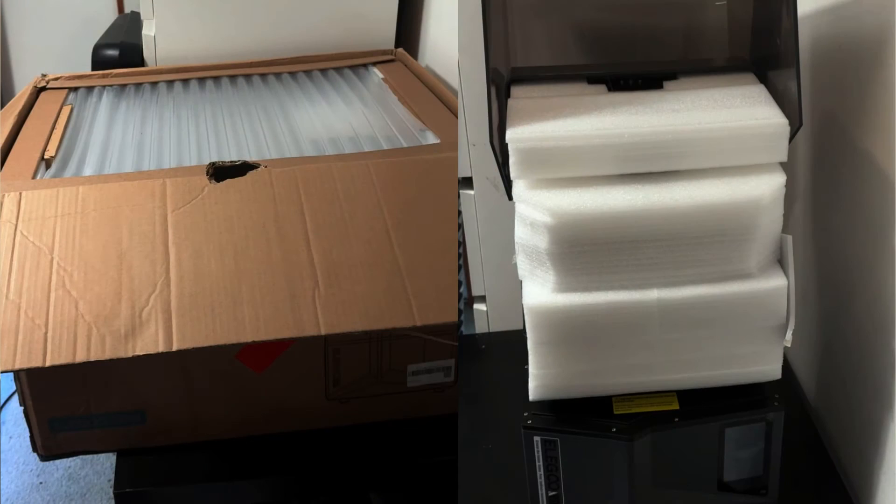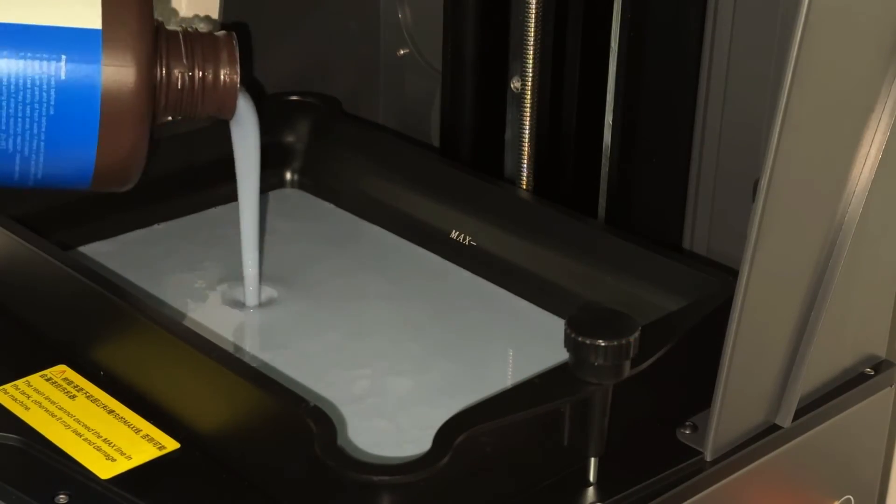For the unboxing and assembly — the packaging is very good, and it's pretty much plug and play. Once you put in the power supply, turn it on, it does the pre-checks, you pour in the resin, insert your USB, and you're just ready to start printing.